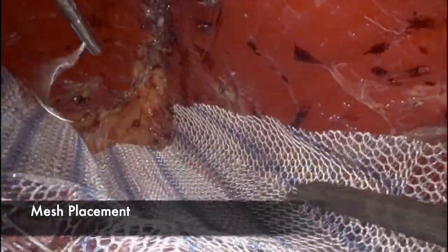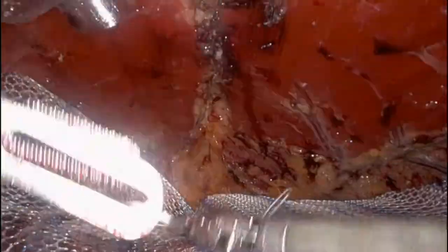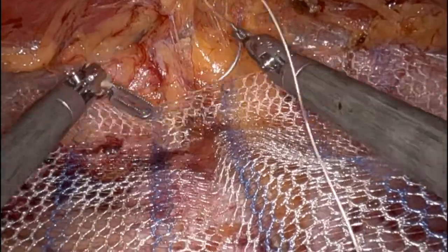I use a lightweight soft polypropylene mesh cut to the previously measured dimensions. The mesh is laid out flat and sutured with tacking two Vicryl sutures superiorly and then at each side to hold the mesh into place. Theoretically these sutures are not necessary, but I personally feel that it holds the mesh in a nice position.